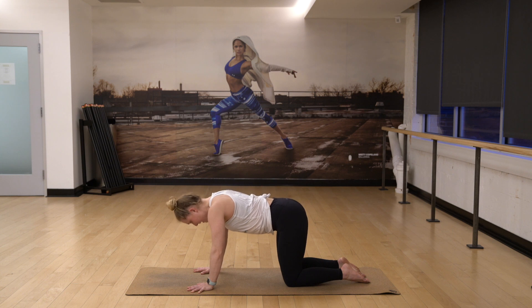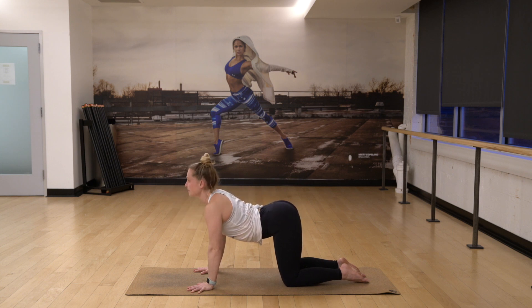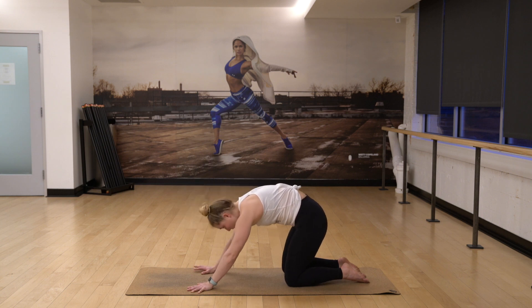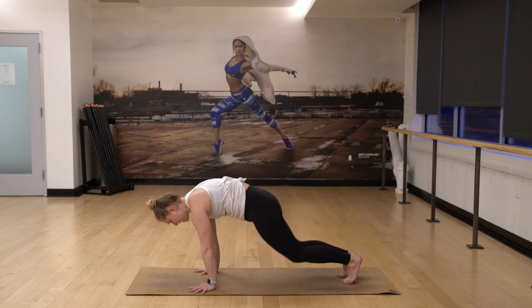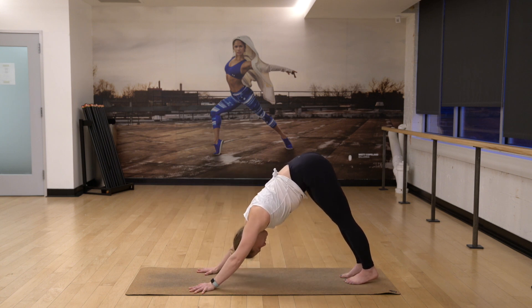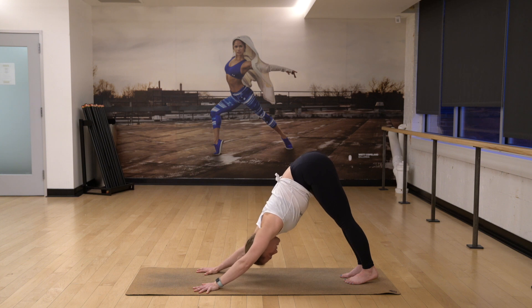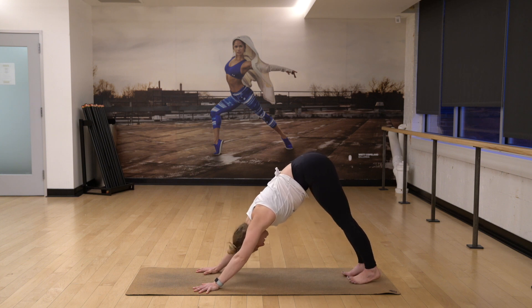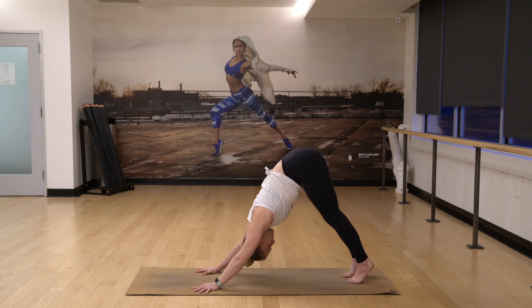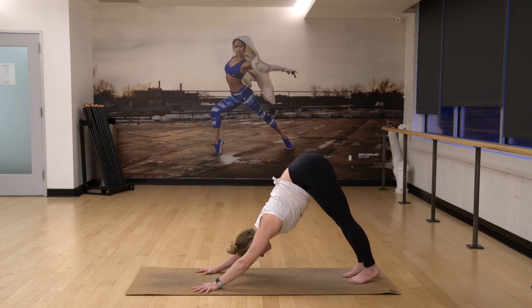One more time, inhale, look up. Exhale, tuck your chin. Curl your toes, push it back, downward facing dog, lengthen. Inhale as you breathe in. And exhale as you breathe out.